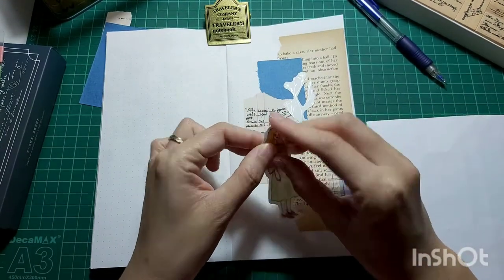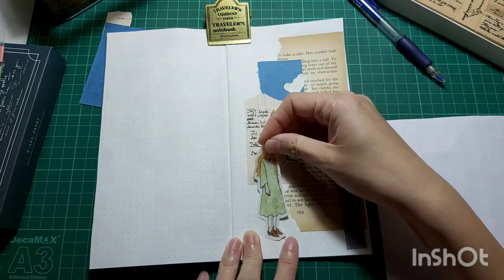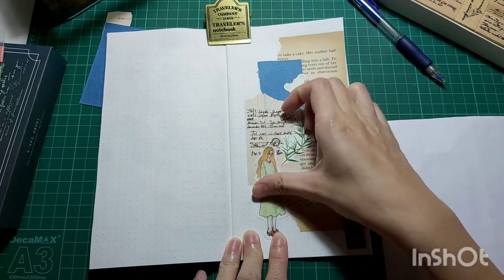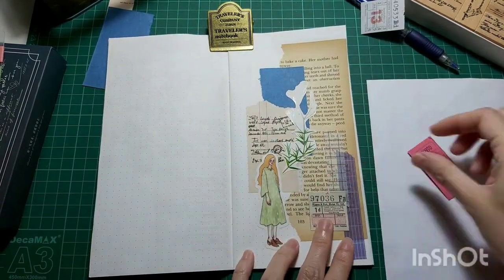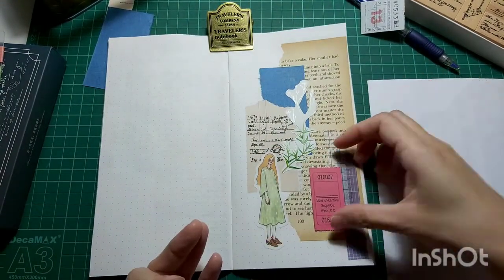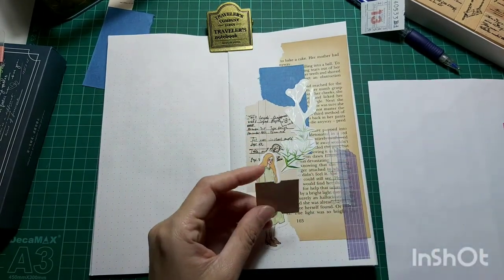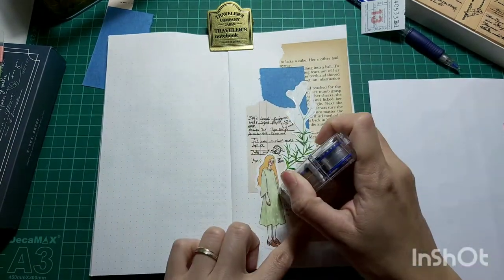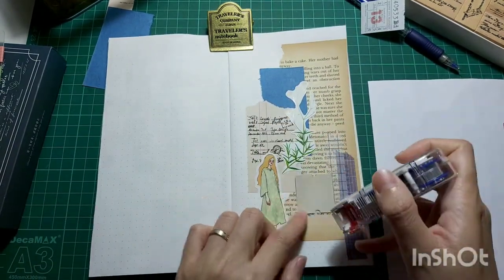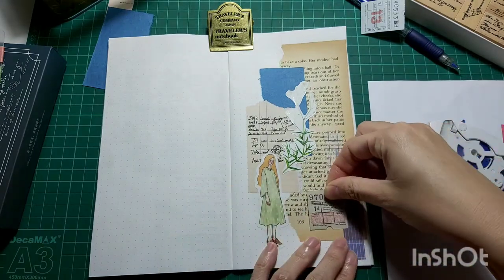Here I'm taking out one of my favorite stickers — the girl stickers. I choose this girl with the green dress; I think it goes very well with the plant theme. And here I want to use some of these vintage tickets. It's actually still part of the freebie that I got from the things that I bought. I have tons of freebies, which shows how much I've been buying journaling supplies — I really, really need to stop.